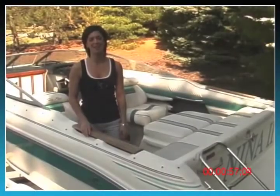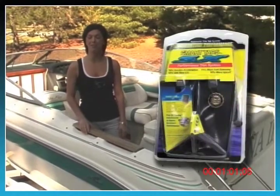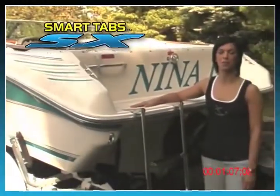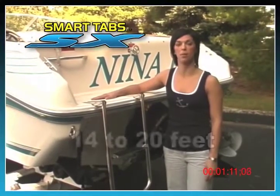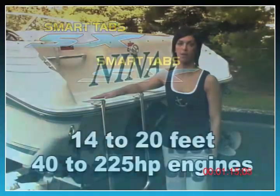The answer to these and many other performance issues you are experiencing is our SmartTabs SX. As we say here at Nauticus, SmartTabs raise your performance expectations. For this demonstration, we're using a typical 20-foot day cruiser. SmartTabs SX are designed to be installed on boats from 14 to 20 feet with 40 to 225 horsepower engines.